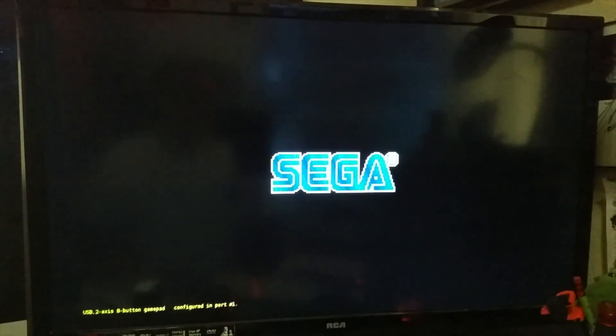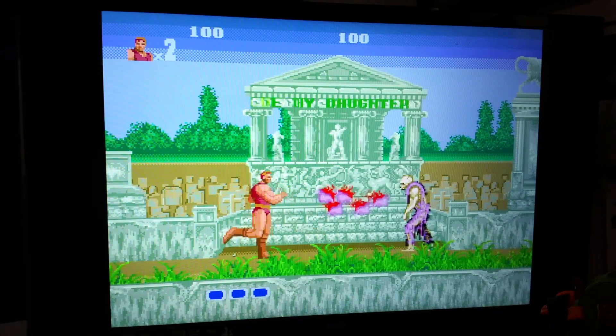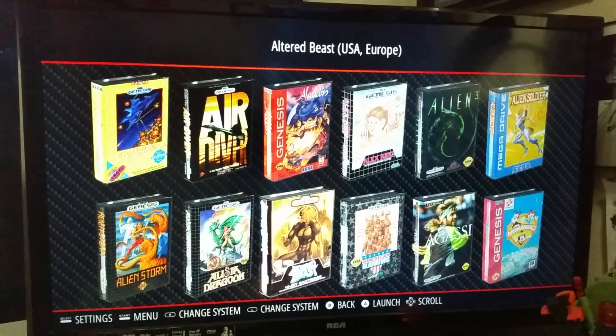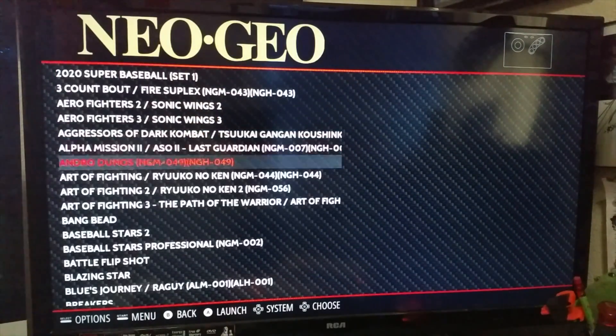Let's do Altered Beast. Now these ones port over pretty well as far as sound and quality. 'Rise from your grave.' Exit out of that, just to give you an idea of the different kind of games. What's nice about this is it's not the exact same as having all the games — there's a purity to having the games and systems in their original format, but I just don't have the space to do all the collecting I'd like to do, and it's certainly not as portable. Let's try some Neo Geo — Neo Geo is so fun. And you know we're gonna have to check out Metal Slug.